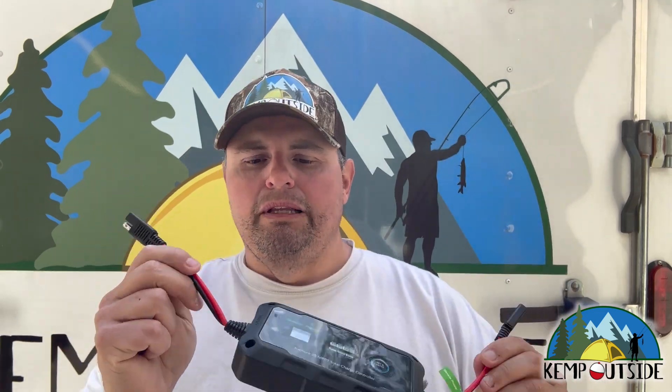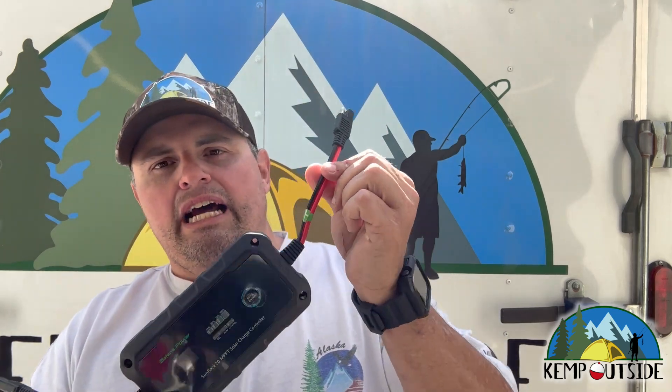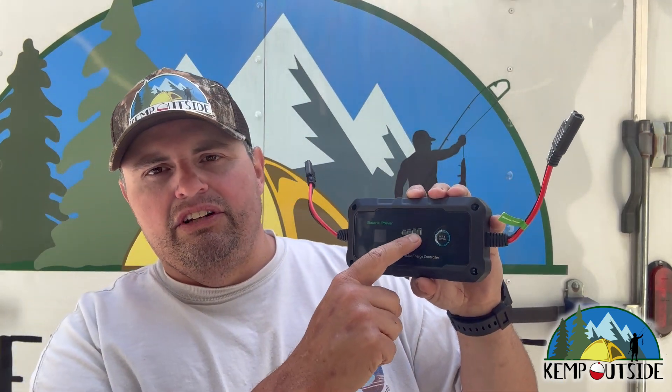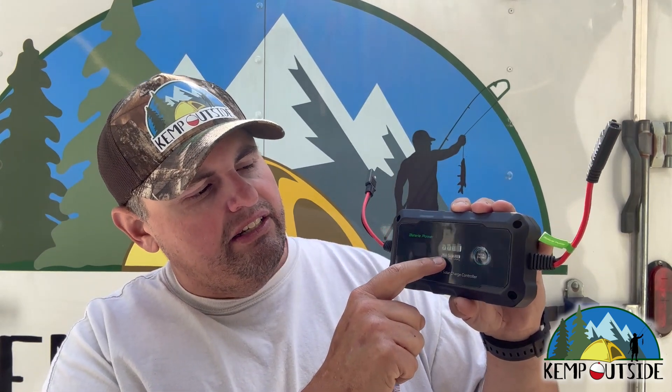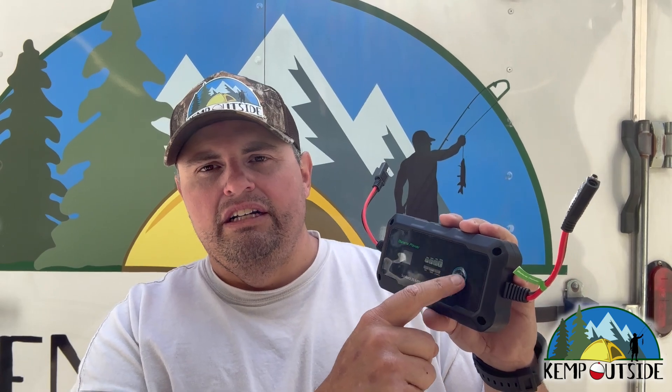First, let me go over the features. This is a really cool device in that it's waterproof — it can be outside, which is really important for us since anything we do needs to be somewhat weatherproof. It's a really simple plug-and-play: it's got an input side you connect to your solar array and an output side to connect to the battery. It's got an easy-to-read battery capacity gauge and lights up. It works with gel cell, AGM, or lithium batteries, and you can configure it through the settings on the unit or via Bluetooth through the app.